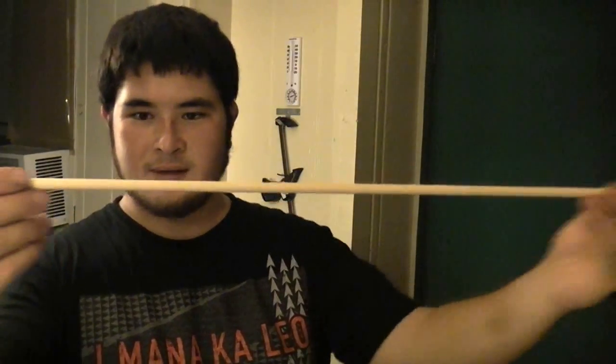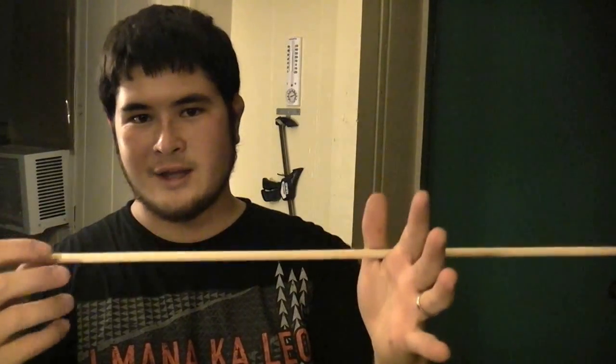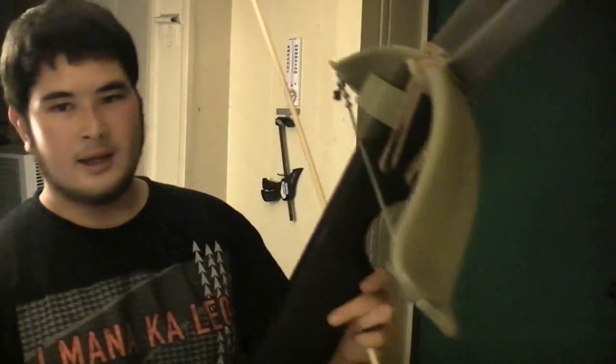Now that this crossbow is finished, we're going to make some proper bolts for it so when I shoot it tomorrow it's a lot more impressive. I've taken a dowel — this is a poplar dowel, 5/16 of an inch. You can use oak or ash, something a little heavier, which will make your bolts heavier. But even at a very heavy weight, this smaller diameter shaft will hold up in this crossbow because the power stroke is so short — only about a 12-inch power stroke.